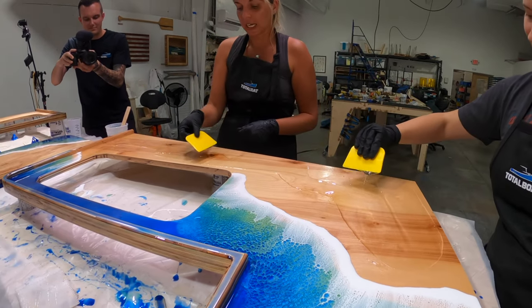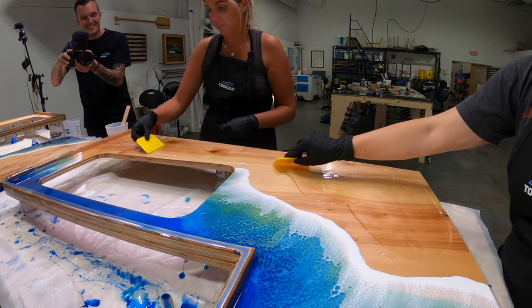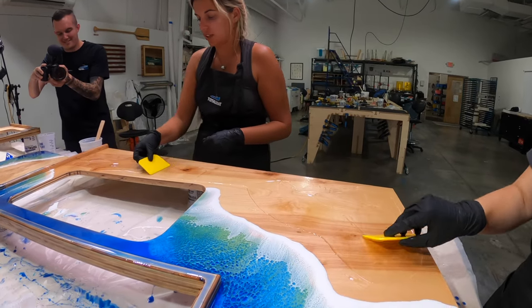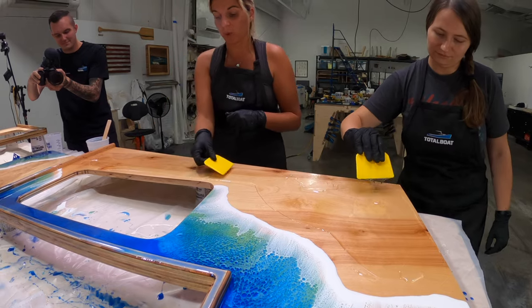I am doing the clear tabletop epoxy and we are just covering all the wood here so that it's completely sealed and so that it levels out with my waves that I've done.